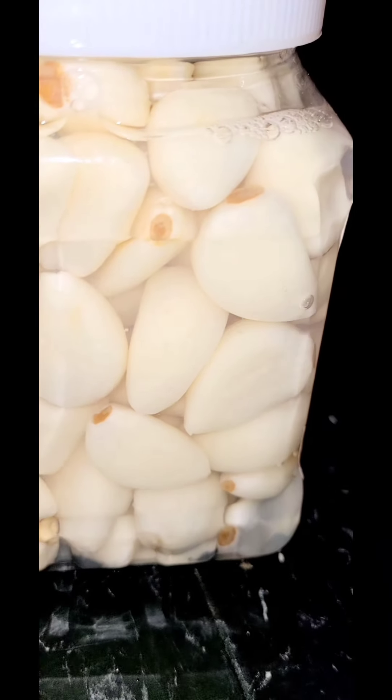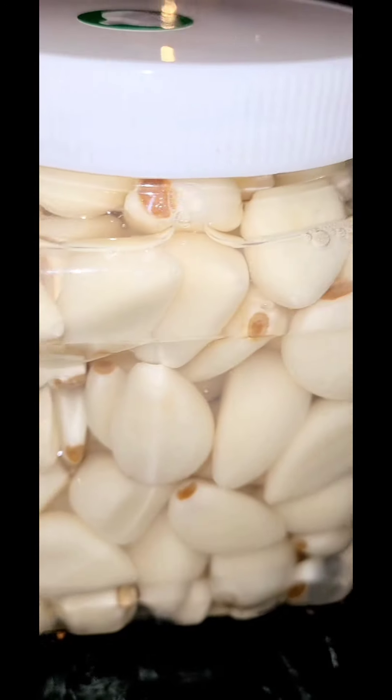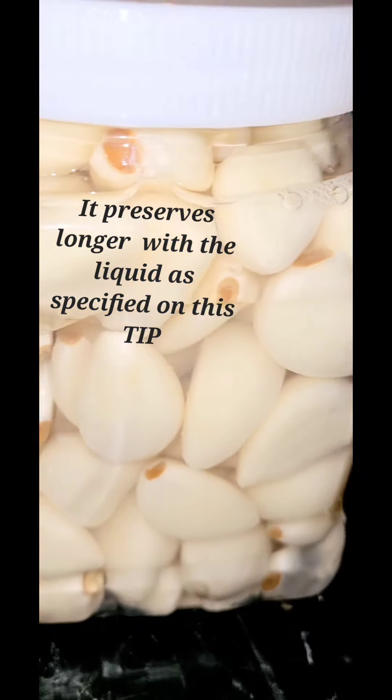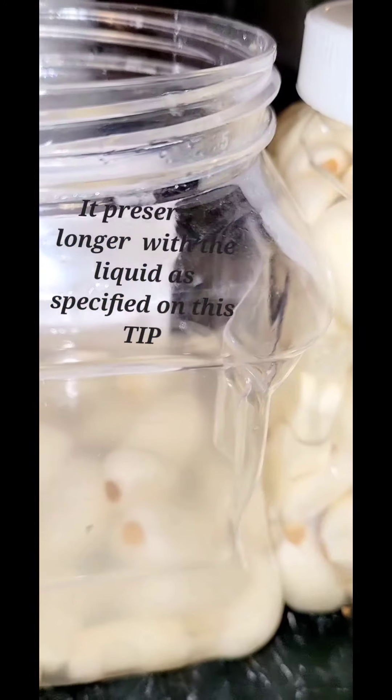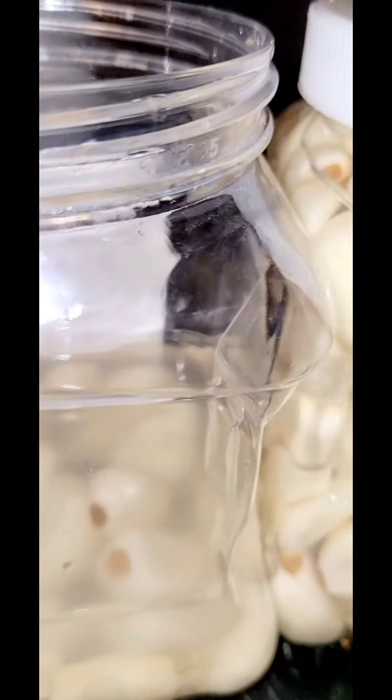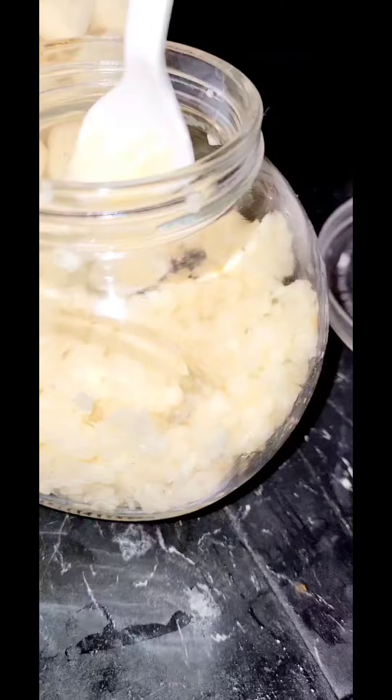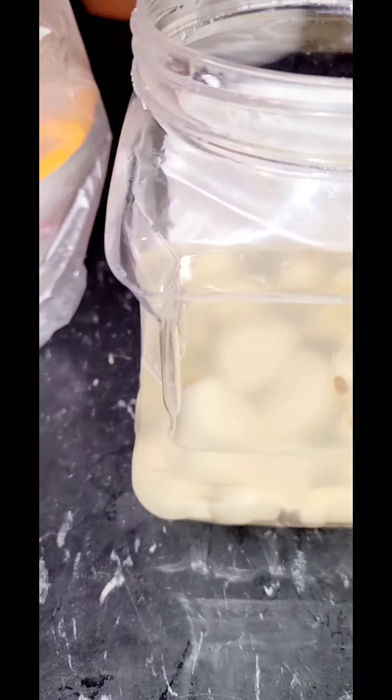The salt helps to keep it fresh and it lasts for a long time. It's kind of like a pickle, kind of thing, you know, with vegetables and fruits. So now I'm doing some minced garlic — I'm grinding it, mincing it.